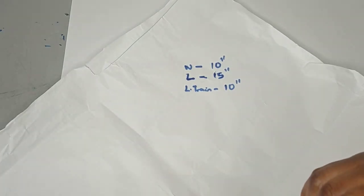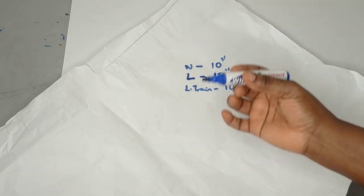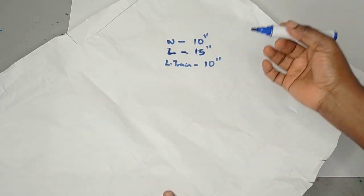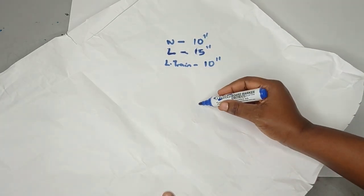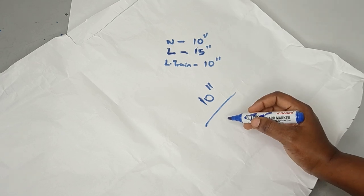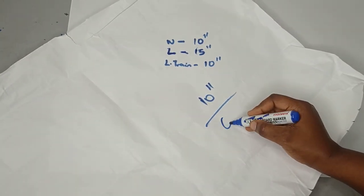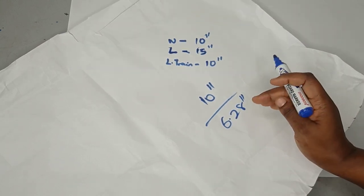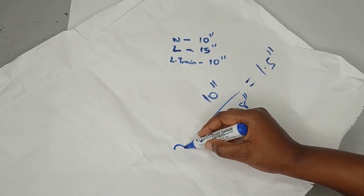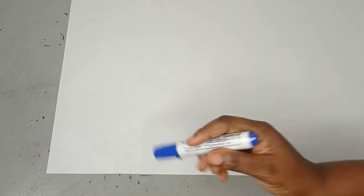We're going to work with a full 360-degree flare. The formula for that is: your circumference measurement — in this case 10 inches — divided by 6.28. This 6.28 is a constant. I have a detailed tutorial on how to draft different types of flare if you want to learn more. Dividing gives me approximately 1.5 inches, and this is going to be the radius for my flare.